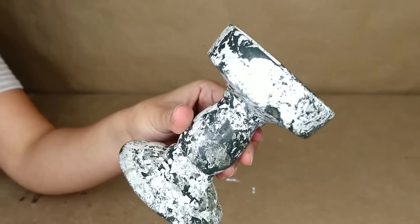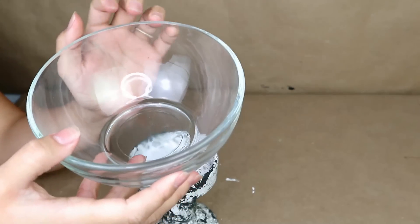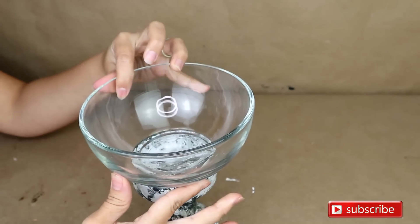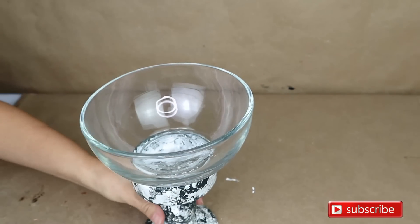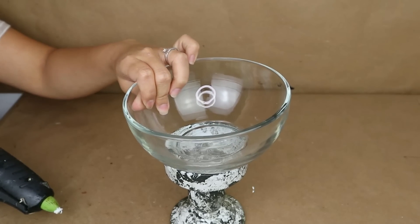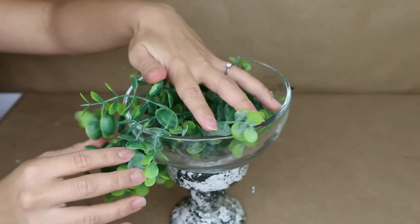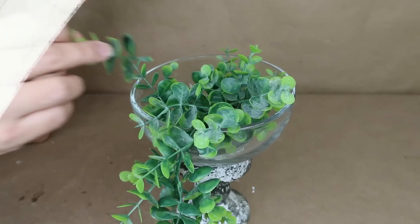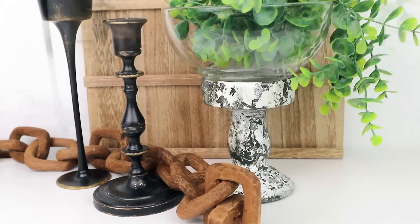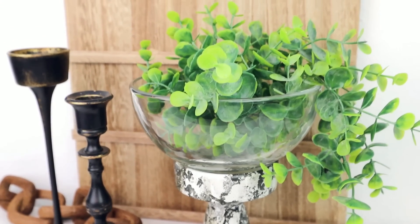Then I'm going to use this clear glass bowl from the kitchen section — I really like it because it's clear and offers so many possibilities. I placed it on top of the candle holder using hot glue, or you could use E6000 for a stronger bond. You can add a candle on top, some greenery, a small piece of garland, or decorative balls — so many options. Really easy to do and on a budget!